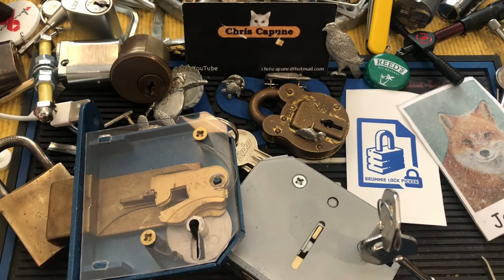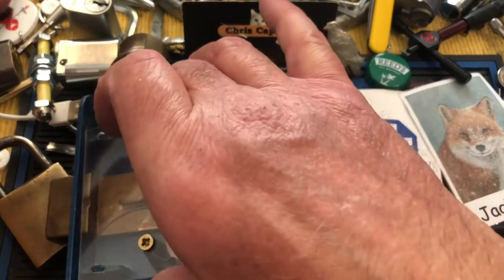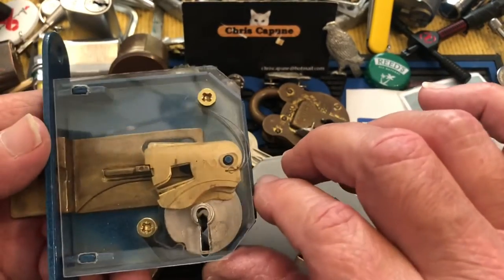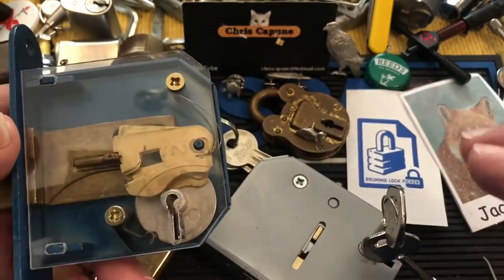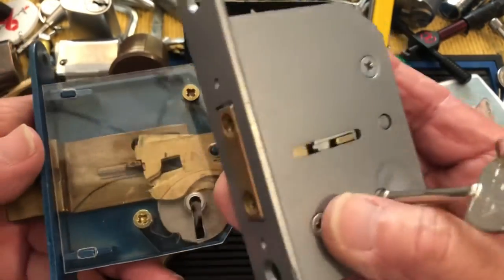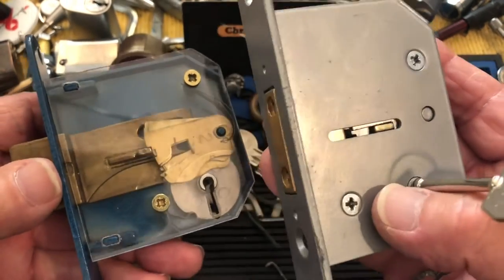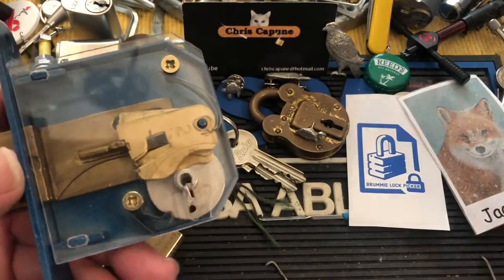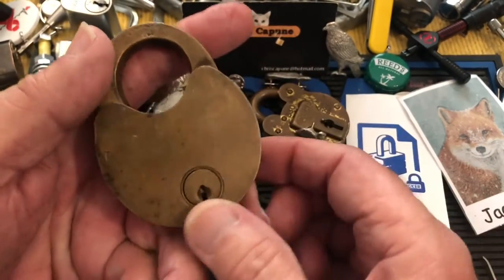Hi there, Chris here. I have a quick question. I've been delving into these wonderful locks that Brummie sent me, and I have very little experience with them. I thought I would go back and see how he picked them, so I was going through some of his older videos — and not so old, I mean one of these he picked as recently as this week. I've been playing with these and trying to learn how to do them, going back to some of his videos, and I found a lock that was very similar to this one.